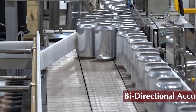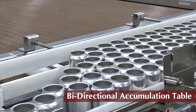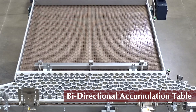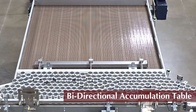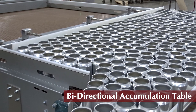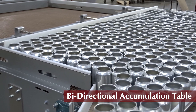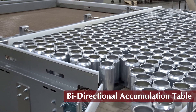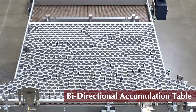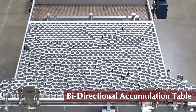MCE's bi-directional accumulation table is designed for accumulation relief, taking up excess capacity from upstream equipment when downstream equipment is paused or running slowly. As more product fills the run-by conveyor, the BiDi adjustable sweep arm gently moves back, maintaining product stability. This high-performance accumulation solution has a small footprint with a large storage capacity at 90% of the accumulation table.